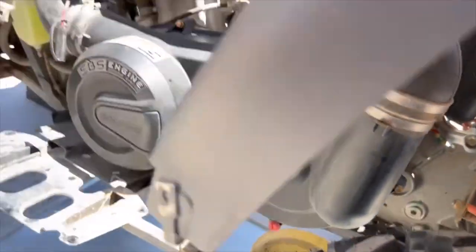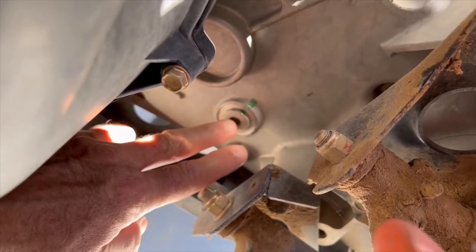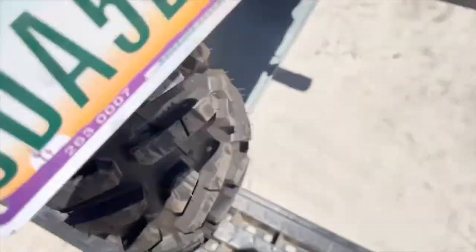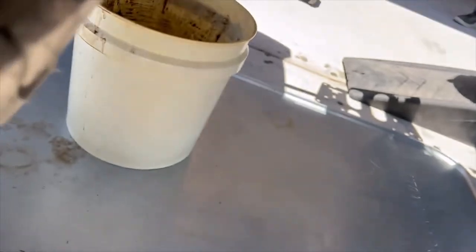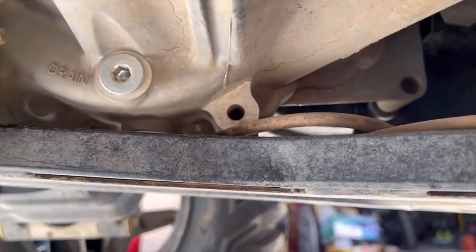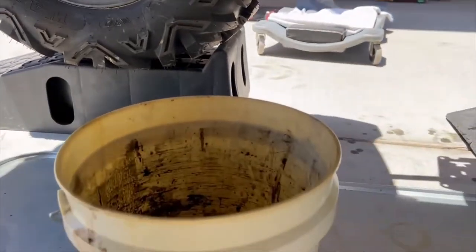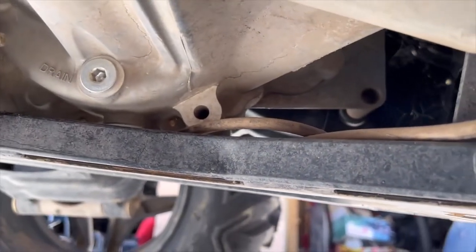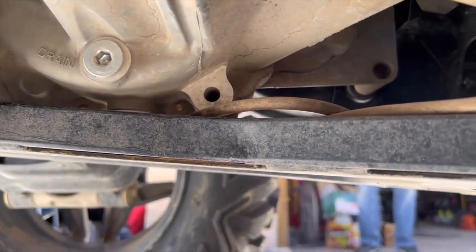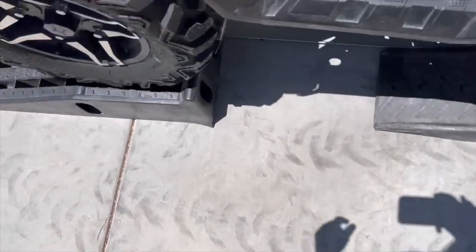Now we're going to do the transmission service. On the left side of the quad at the rear case — left rear tire side — that's your fill bolt, and it's an 8mm allen. You go around to the right side and up underneath — that's your drain, also 8mm allen. Have a pan ready for splashing. This takes one full quart to fill.